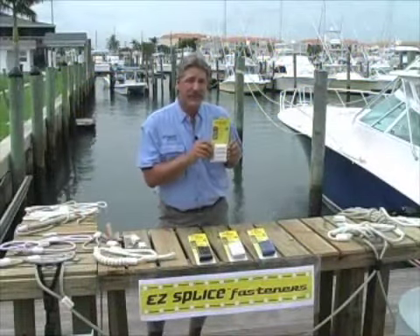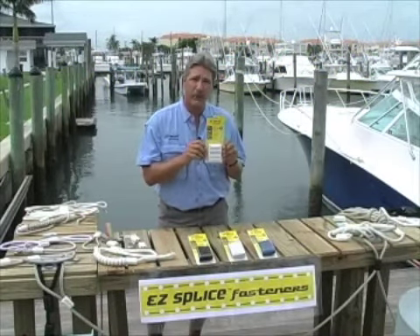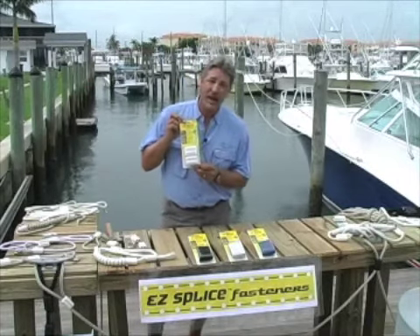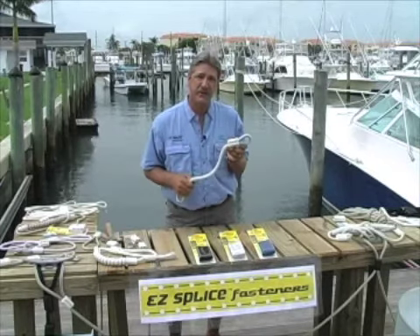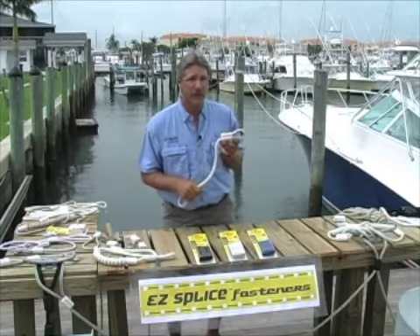The product has been marine tested for strength and reliability. Lab and field tests show the EasySplice fastener beats tensile strength of the line each and every time. The product is UV and corrosion resistant, so save time and money — spend time on the water and not at the dock splicing line.